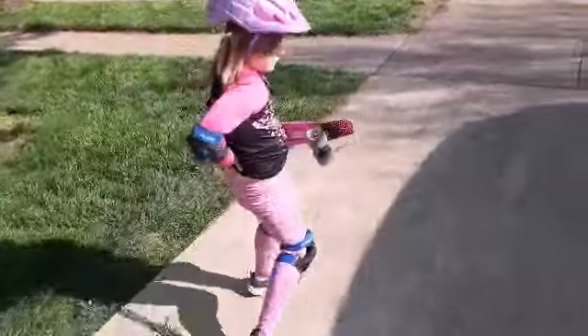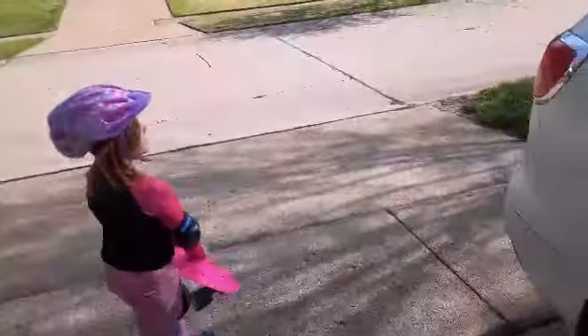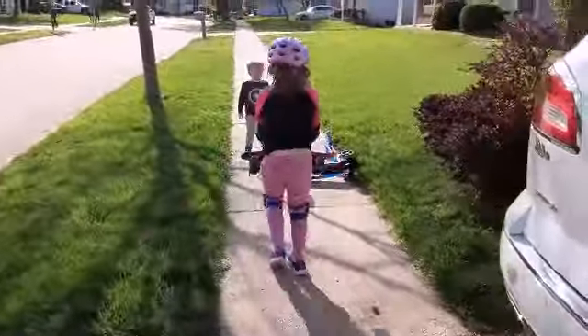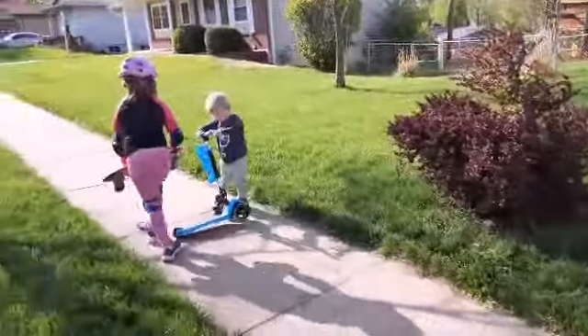For some reason, I feel like Ethan really wants a helmet. Ethan, I'll help you. Hey, you weirdo.